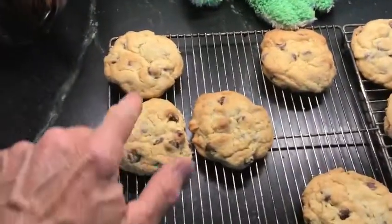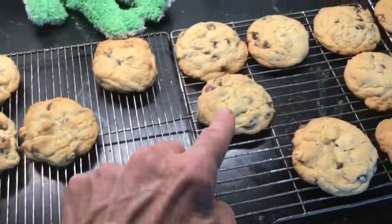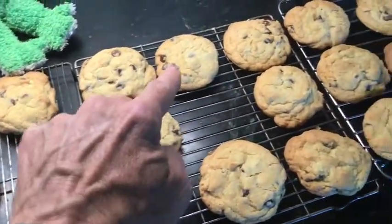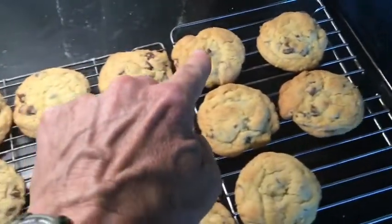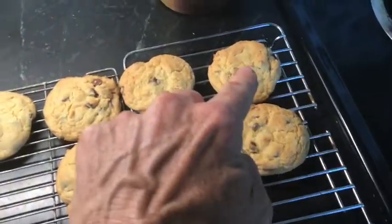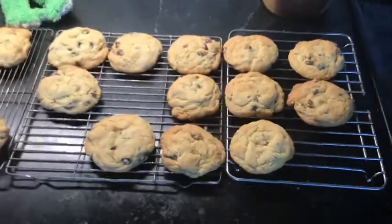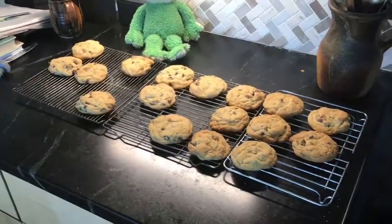One, two, three, four, five, six, seven, eight, nine, ten, eleven, twelve, thirteen, fourteen, fifteen, sixteen, seventeen. Only seventeen cookies!